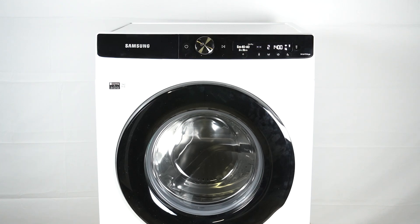Hello guys, we have a Samsung washing machine WW80T504DAEA, and today I'm going to show you how you can turn on going out mode.